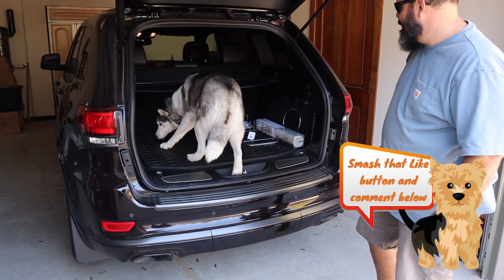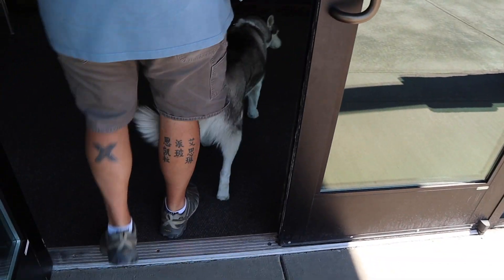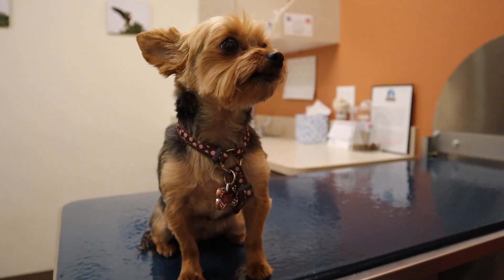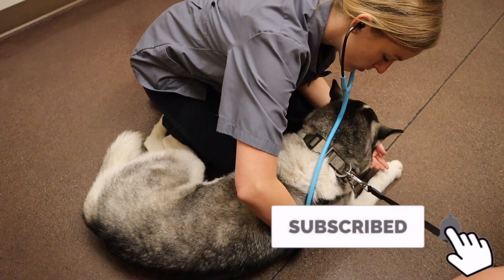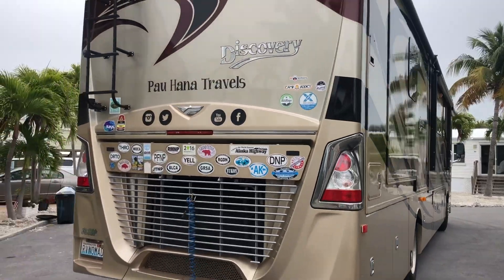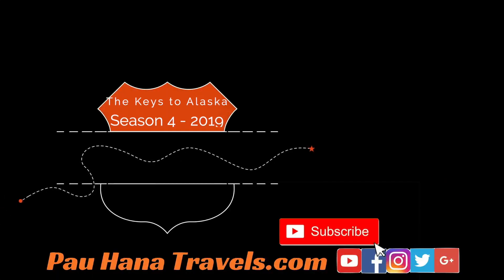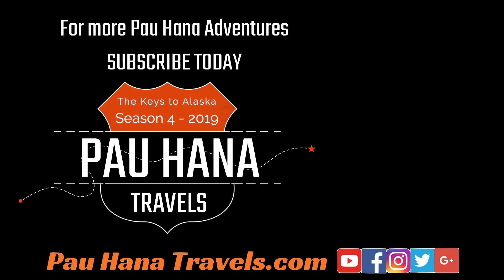Next time on Palahana Travels, we take Spirit and Sophie to the vet to clear them for travel and talk about what you need to know for traveling to Alaska with your pets. Be sure to hit the red subscribe button below so you don't miss our next Palahana adventures. As always, if you like this video, please give us a thumbs up down below, leave us a comment and subscribe to the channel if you haven't done so already. We thank you for watching. Until next time — Palahana!